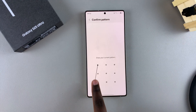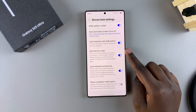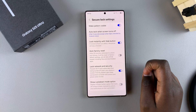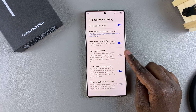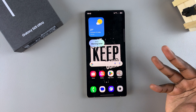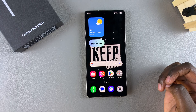Enter your current PIN, password, or pattern. From here you should see Auto Factory Reset with the toggle next to it turned on. Tap the toggle to turn it off. Now this feature is turned off, which means you don't have to worry about your data being erased after 20 failed unlock attempts.